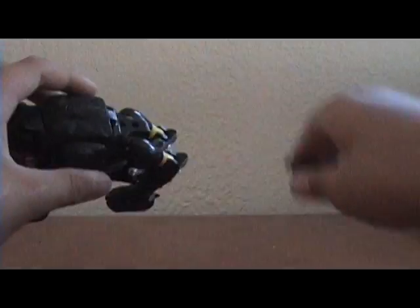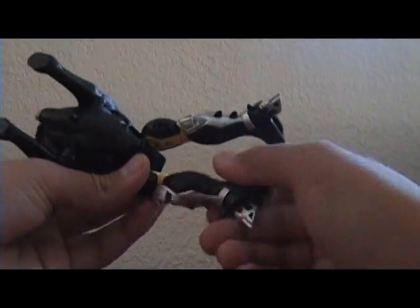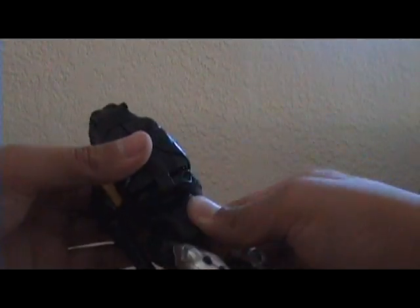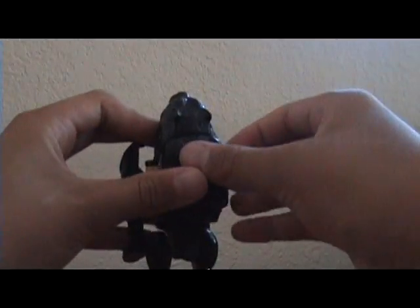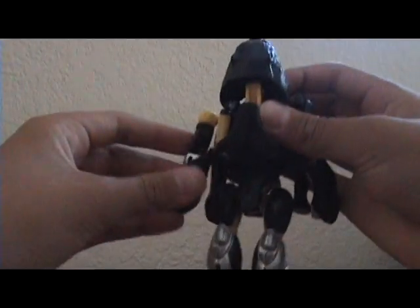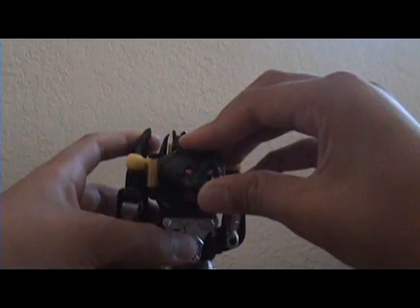For the transformation, you just do that, then bend out his legs. There's a little peg and you fold that out, swivel these around, and you can pop out his gun. Flip down his beast legs, swivel this around, then pop out his arms until they click. Swivel on his hands, fold down this, fold down his head, and you're pretty much done.